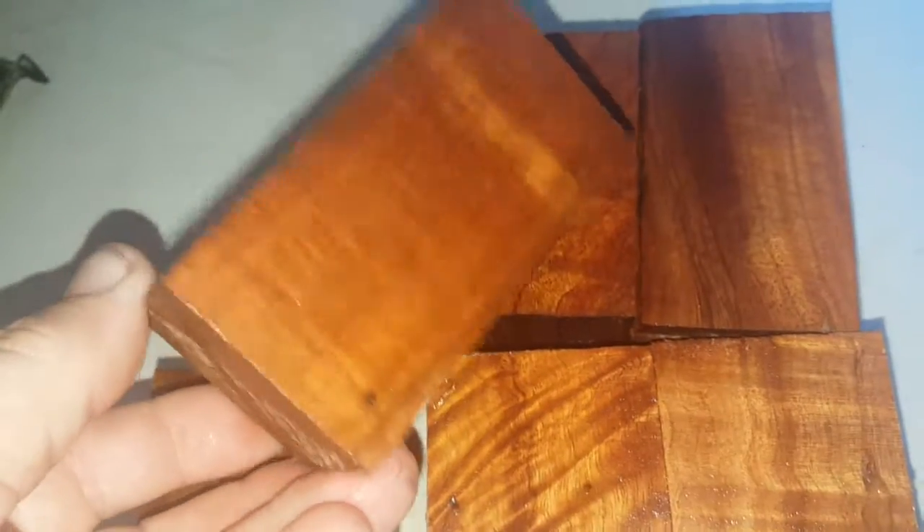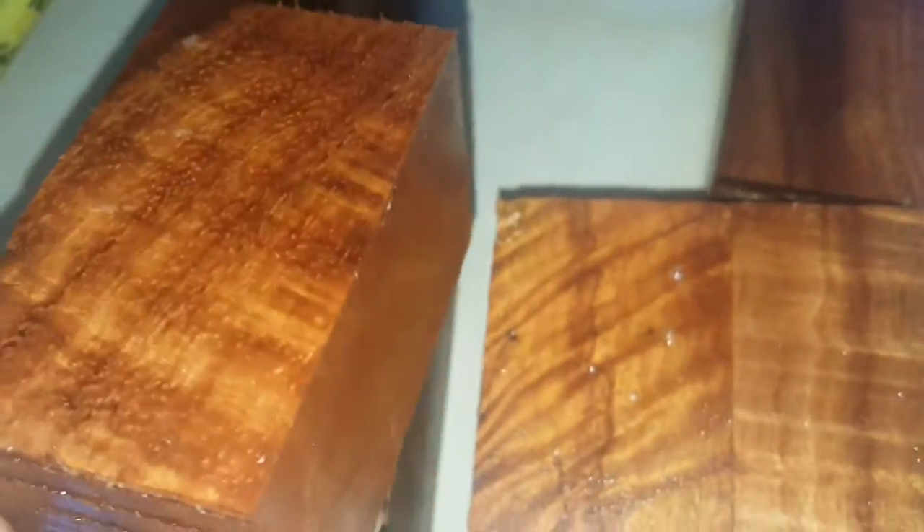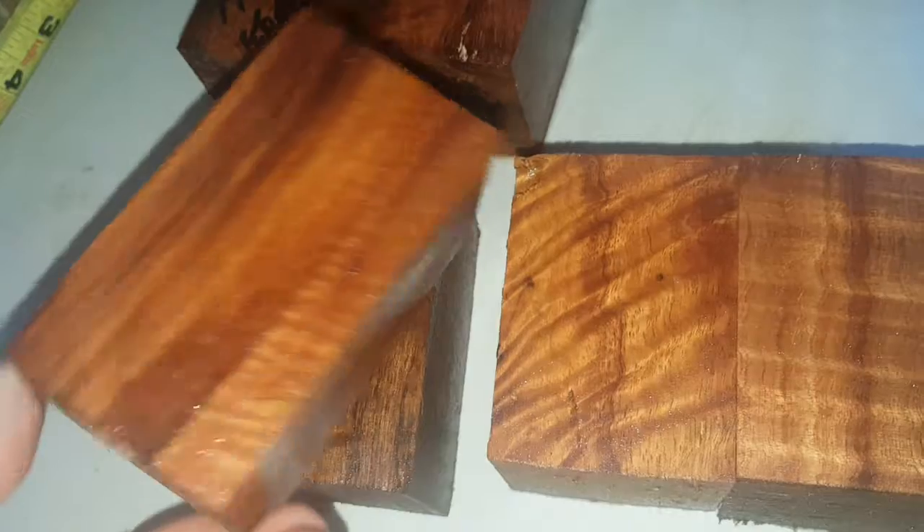These are riddled with termite holes — old termite holes from way back. This was a dead tree and I got a deal on it. I knew it was curly but I also knew it had old termite holes in it, so you're gonna have to get crafty with what you're gonna do with these. It's got a little curl on that side.